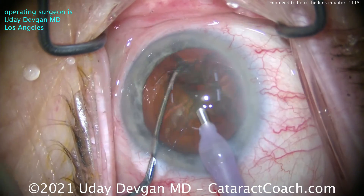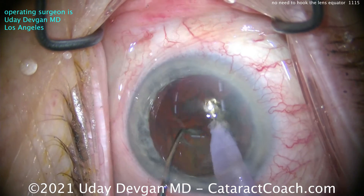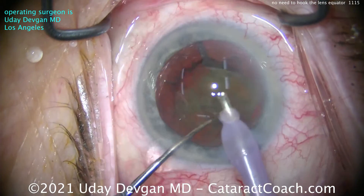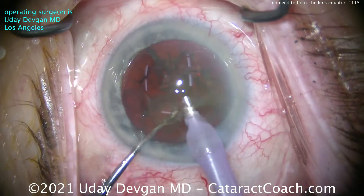A nice chop is achieved. Two halves are created. Now rotate the nucleus and do it again — chopper goes into the nucleus and just separate them out. Traditional horizontal chop requires you to place the chopper under the capsulorrhexis and go out to the equator of the capsule or bag so you can hook the lens equator.